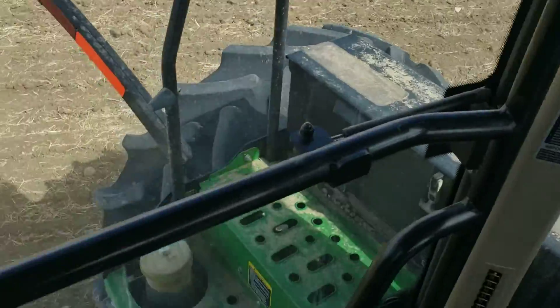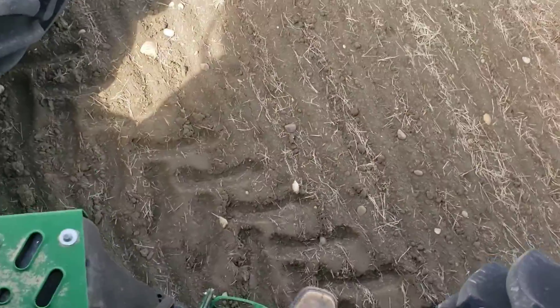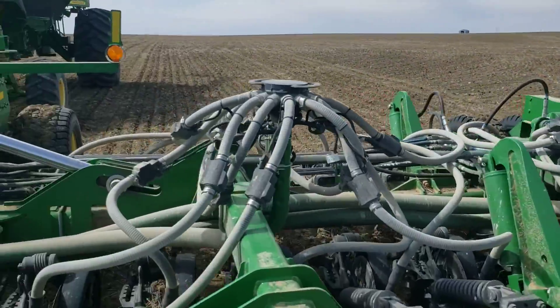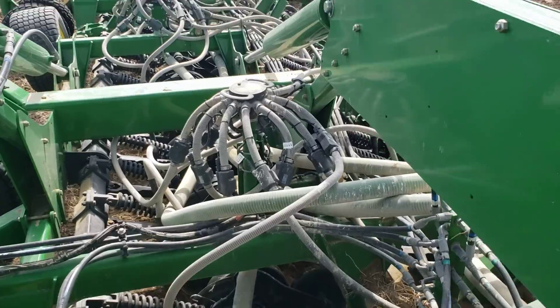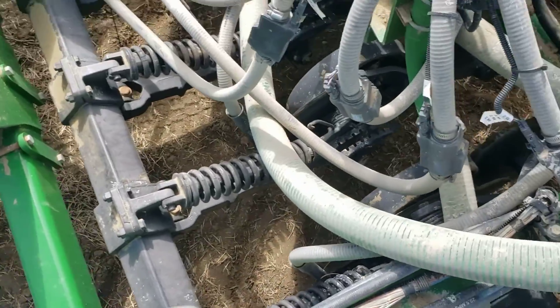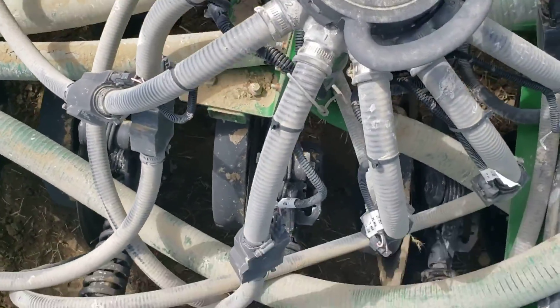So we got B5 row 9 causing some problems. Hop out and go check in here. So we got 1, 2, 3, 4, and then row number 5 in here. We're pretty much walking in here. Row 9 or so.